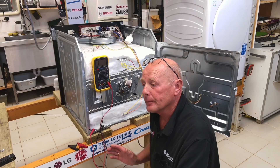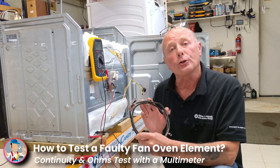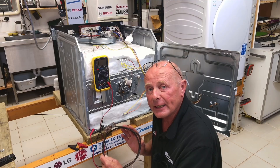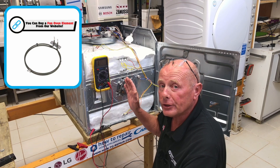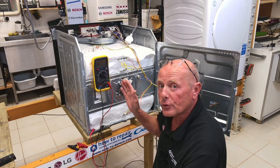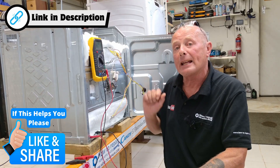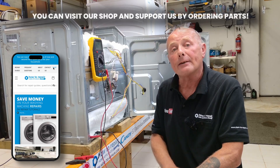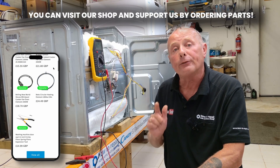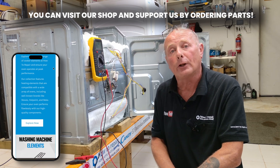Hi, welcome to How To Repair. Is your fan oven not heating? Is it tripping the electricity supply? In this video I'm going to show you how to test for a faulty element using a multimeter to do a continuity check on the element, an ohms reading on the element, and I will also be showing you how to test the element to make sure power is getting through to it, because on some occasions you may have either a faulty thermostat, a faulty selector switch, or the timer is not set correctly or could be faulty.